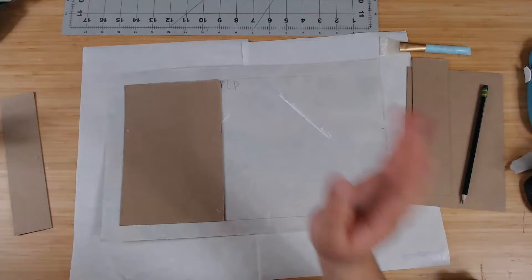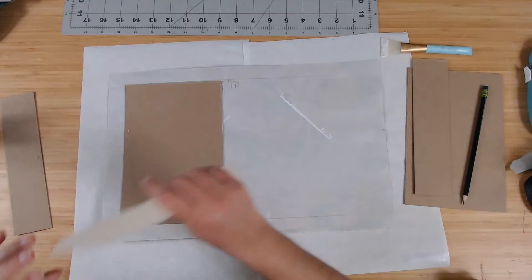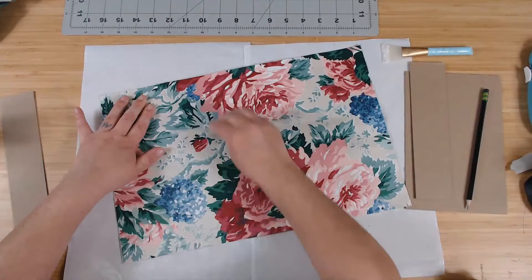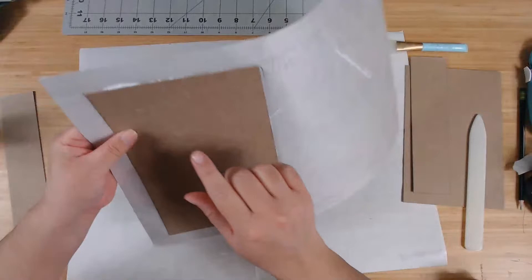I've got my bone folder and I'm going to flatten the cover against it so it's nice and flat — it pushes excess glue out of the way. Push some of this excess glue out right here.